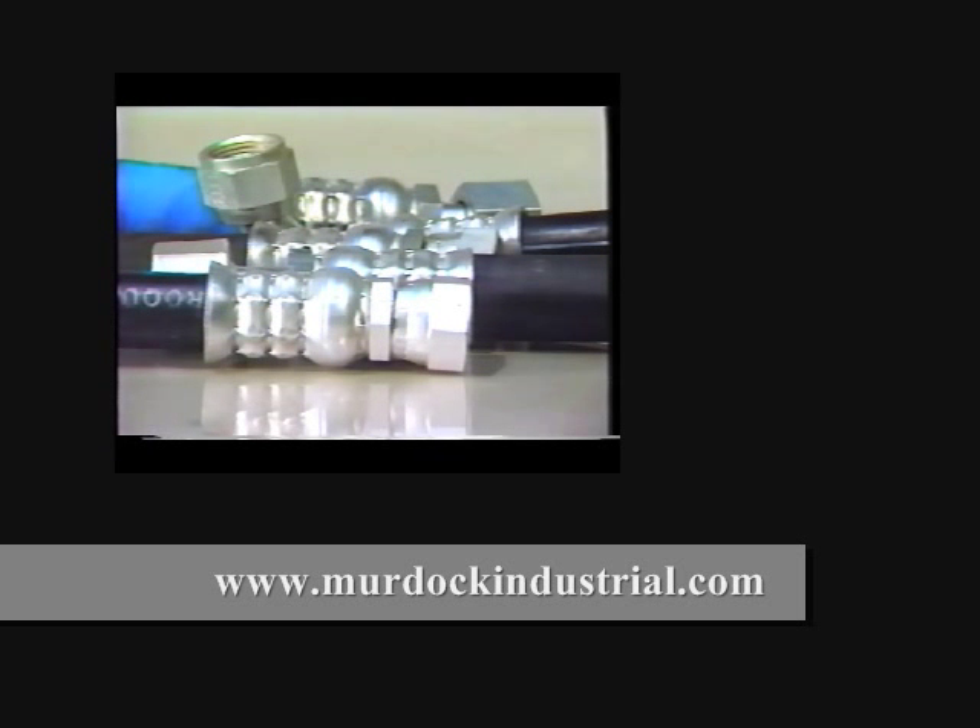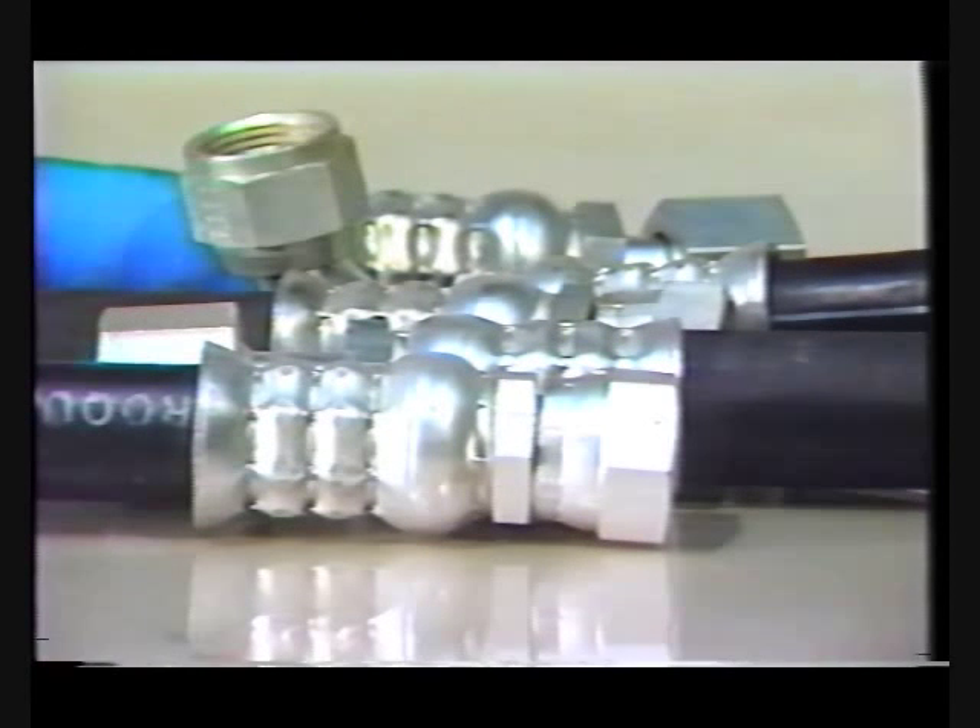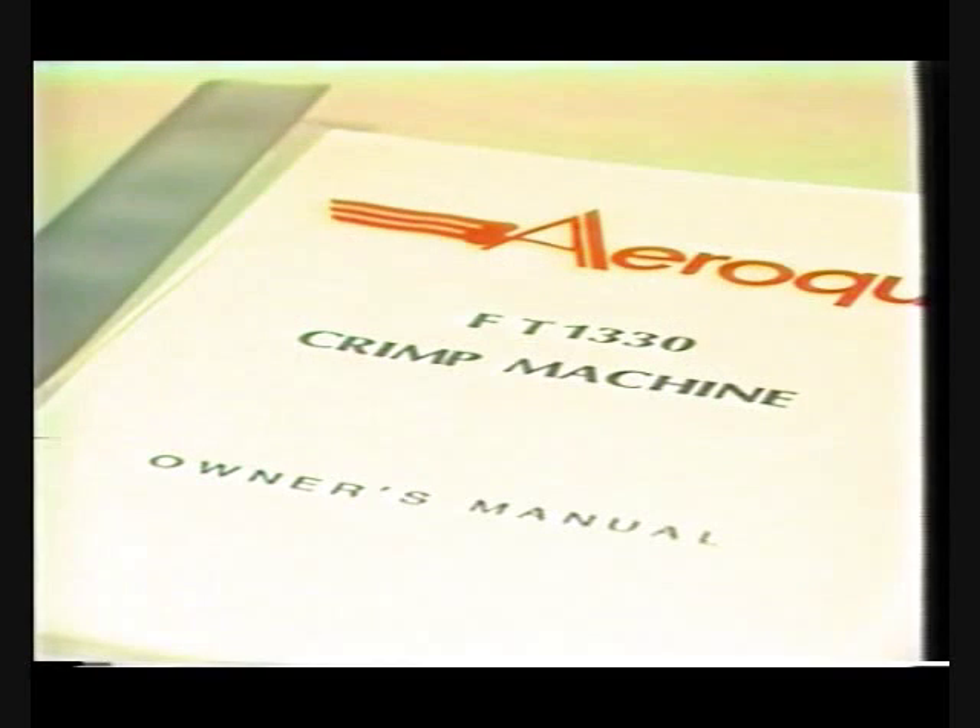Since one fitting can be used with seven hose styles, our barrel crimp fitting reduces your inventories and saves you money. For further information regarding hose styles, fittings, and crimp dies which can be used with the FT-1330 crimp machine, please refer to the FT-1330 owner's manual.